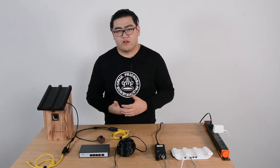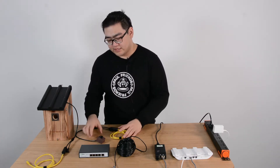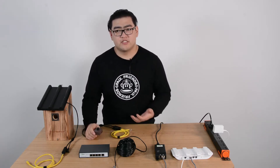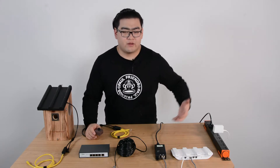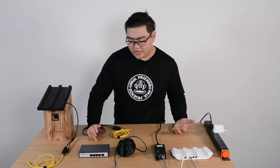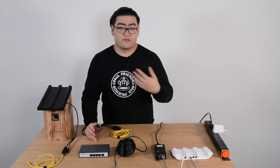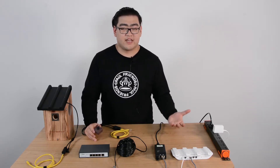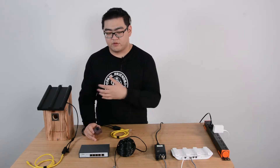Now more and more people have been purchasing more and more bird box cameras and they find it very convenient to watch birds. Sometimes they want to set up a full camera system like a surveillance system. And thank goodness our bird box cameras are IP cameras as well. So today I'm going to teach you guys how to set up a camera system with two bird box cameras.